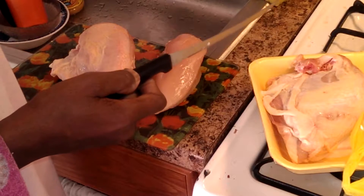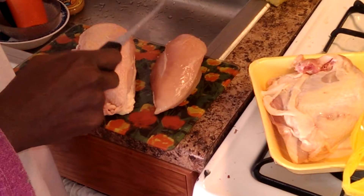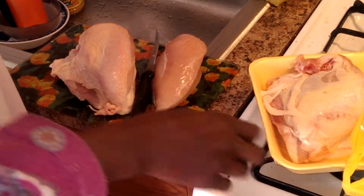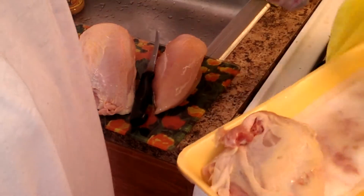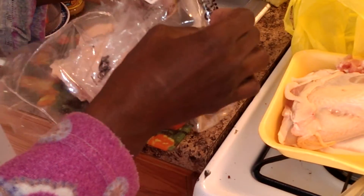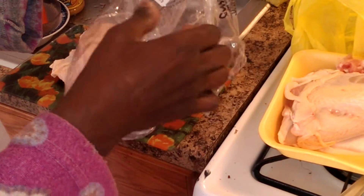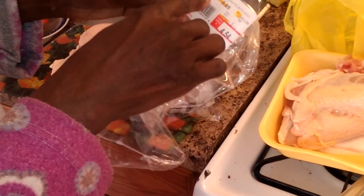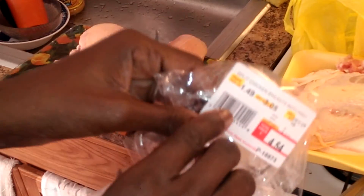I went to the store and the boneless, skinless chicken breast was like $5 a pound. Some of it was like as much as that, some of it was like $4 something a pound. This was $1.49 a pound. Can you see?